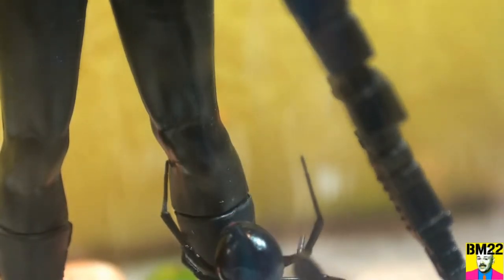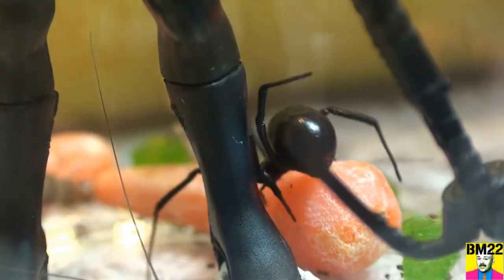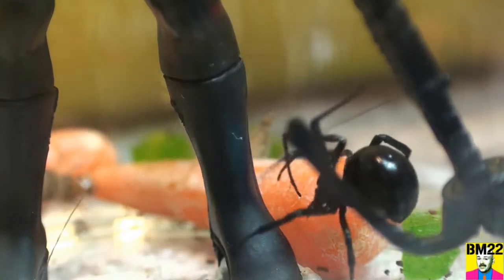There's Western Black Widows, there's Southern Black Widows, there might even be a Northern Black Widow. They're all in the same family. See how creepy this spider is.